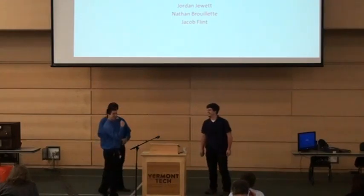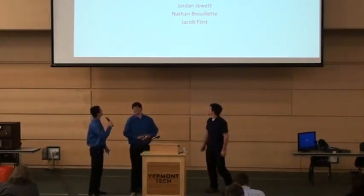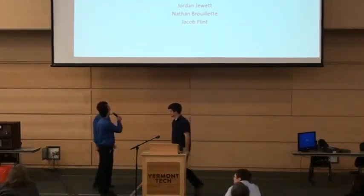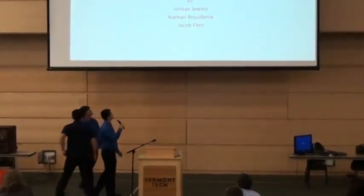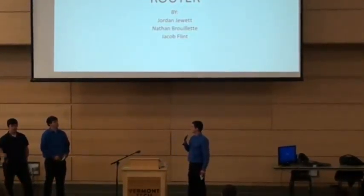How's everyone doing? We've got a live crowd out there. So, this is the C&C Ski and Snowboard Core Router. I'm Jordan Jewett. I'm Jacob Flynn.